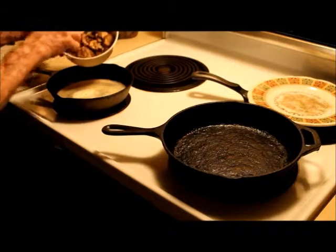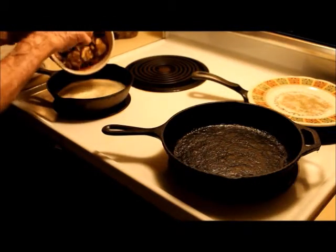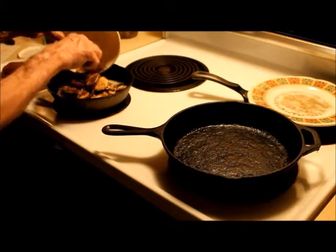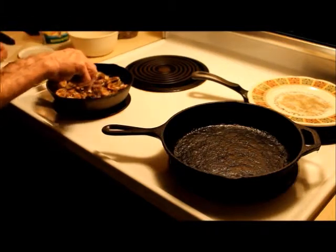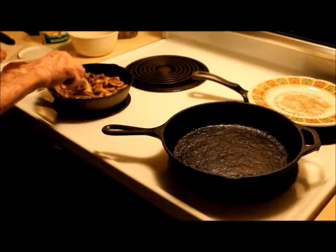Mushrooms anyway, they got that kind of dark look about them because of the undersides of them are just like that. So we put that in there. They're already pre-salted and peppered, so we don't need to do anything with that.